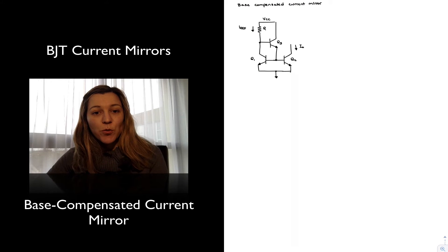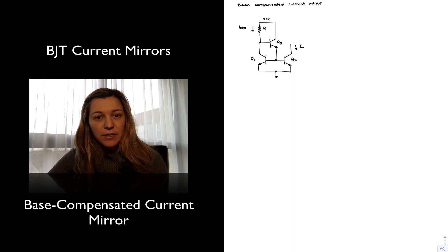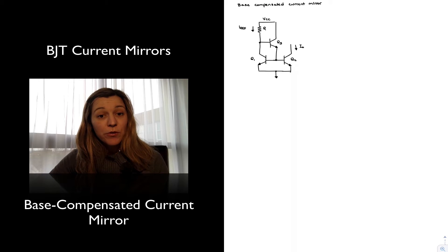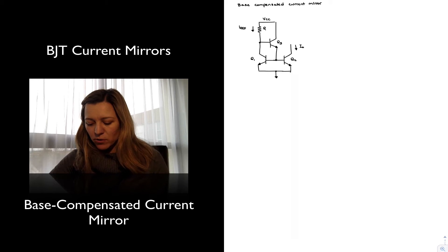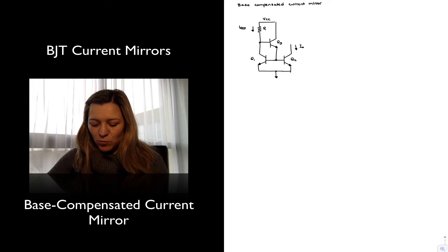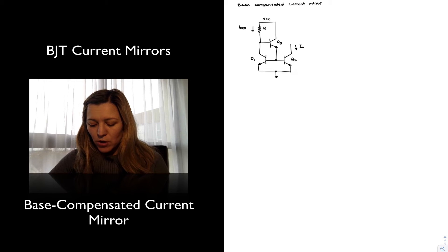In this video we are going to talk about the base compensated current mirror. I have drawn the circuit schematic for a base compensated current mirror, sometimes referred to as the three transistor current mirror, for obvious reasons. And you can see that it resembles a basic BJT current mirror, except we have replaced our direct connection in transistor Q1 between the collector and base with another transistor Q3.